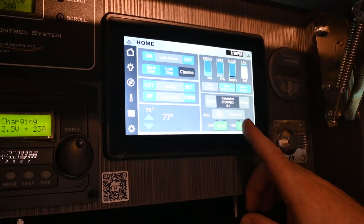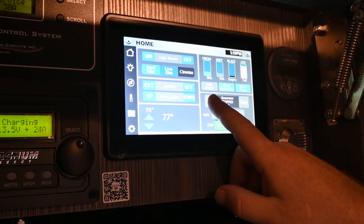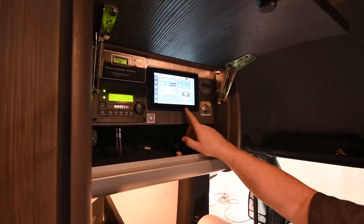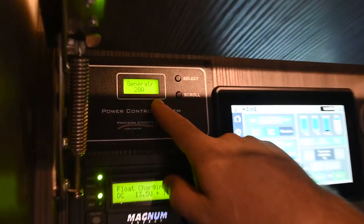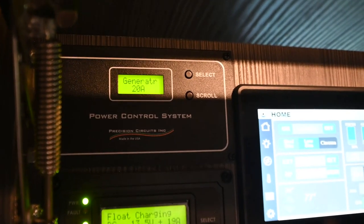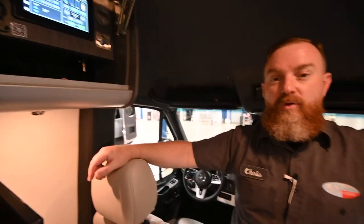There is an automated generator setup, but you can just manually start it — hold your finger on the button. Once it fires up, you'll notice it goes from 30 amp to generator service; the generator is the priority for power. If you're plugged into shore service with the air conditioner going and you turn the generator on, it takes a few minutes for the power to pass through, so the air conditioner will turn off and then within three to five minutes it will come back on on its own. One way you can tell that's about to happen is the microwave will beep once it gets power.